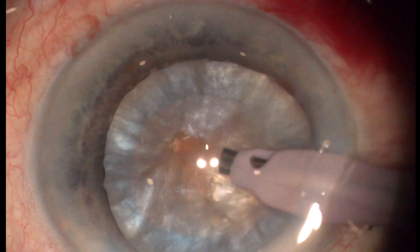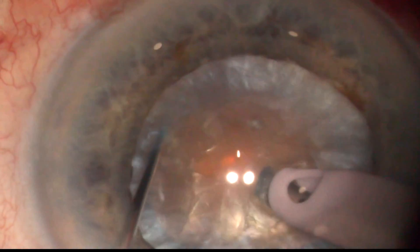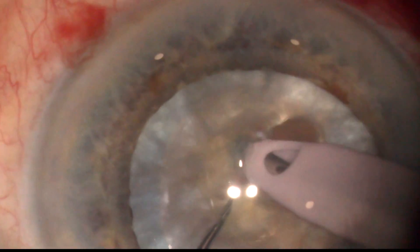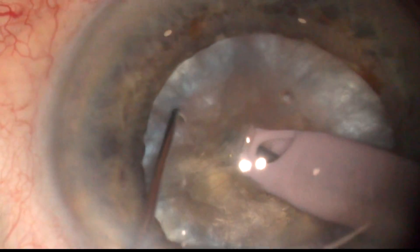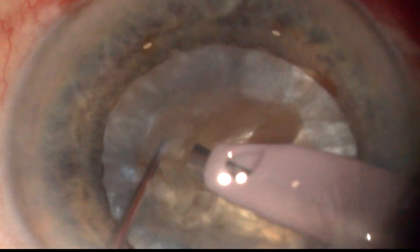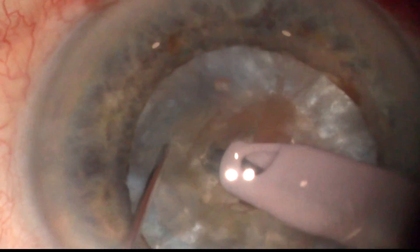Microchop is a technique specifically designed for hard cataracts with a leathery posterior plate. Microchops are low-intensity chops — we don't try to break the posterior plate, and this results in a reduced movement amplitude. With other techniques, wide movement amplitude is necessary to break the elastic posterior plate.